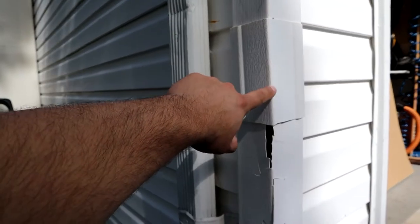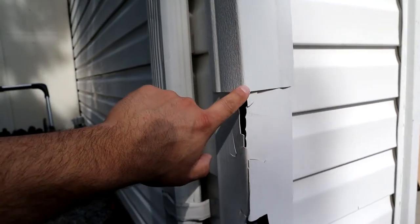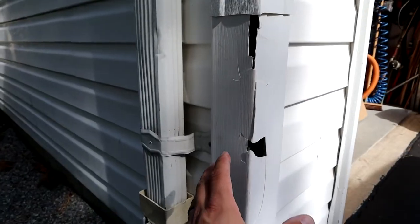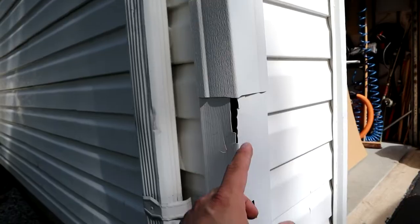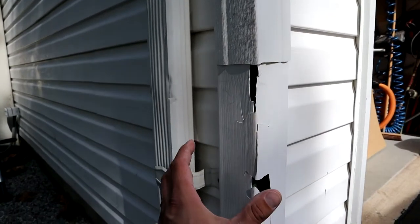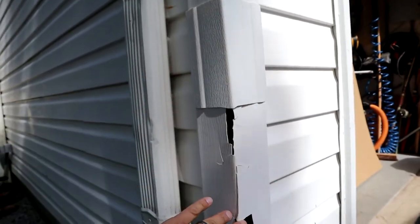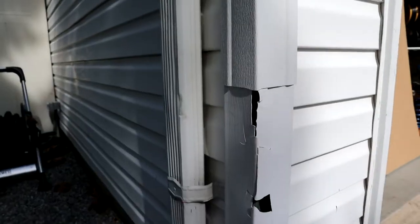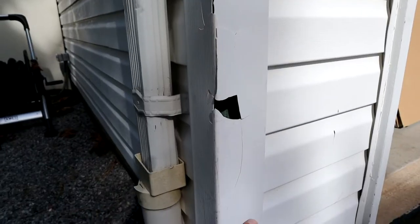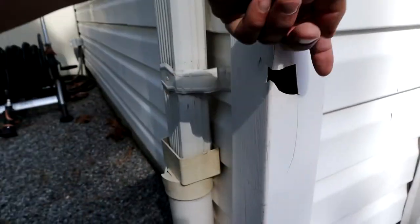One other thing to mention — this piece I just put on is a 4-inch piece of corner trim, so it's 4 inches from the corner here to here, and 4 inches on this side as well. The existing piece of corner trim on the house is 3-1/2 inches, so you need to upsize a little bit to make this repair work. The most common size you'll probably find on the house is 3 inches. A 4-inch will work on either a 3-1/2 or a 3-inch. If you cannot find a larger piece, you'll need to come in with a knife and cut off the entire corner, keeping just the flanges on the edge.